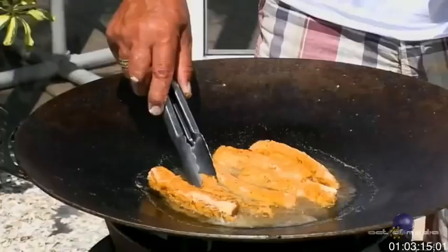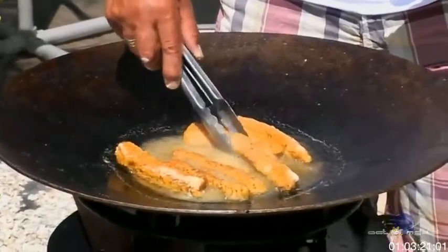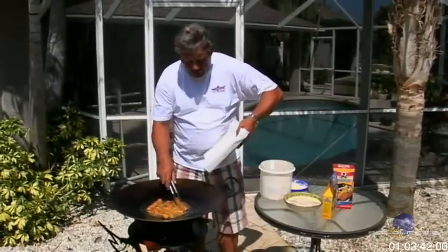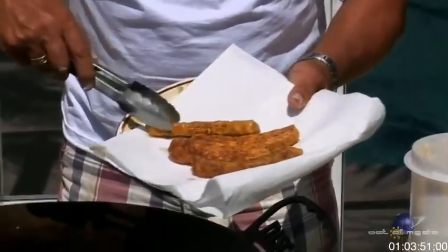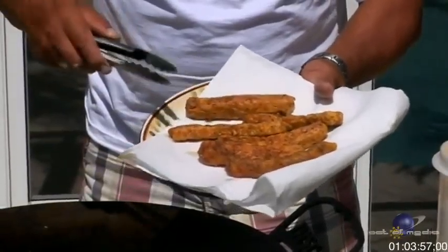Some of these are ready to turn. Look at that — golden brown! Another one, golden brown — just perfect. It doesn't take long at all. The aroma coming off this skillet is incredible. These are almost ready — get the paper towel. Look at that, these fish fingers are excellent! I wish you could taste it, but in just a few seconds I'll cook up the rest.